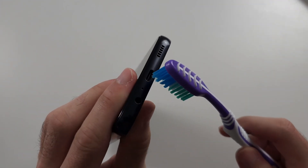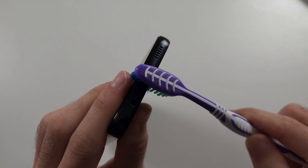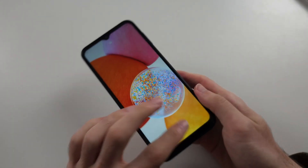Get a toothbrush and rub the bristles inside that port. Give it a good rub — you're not going to break anything; the bristles won't damage the port. You should see gunk come out, then retry the charger connection.